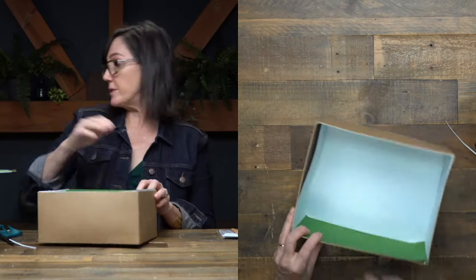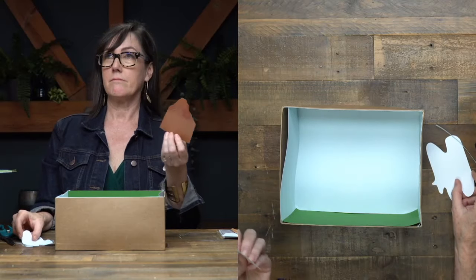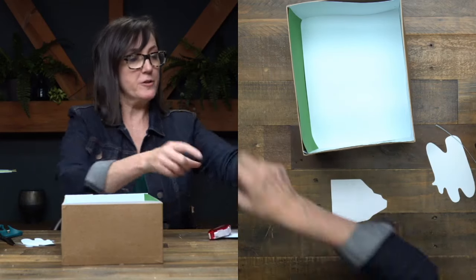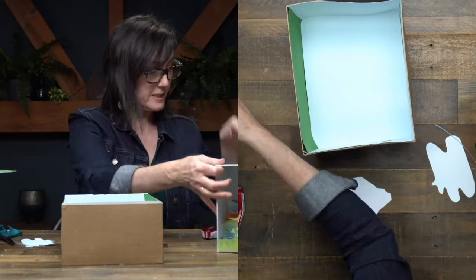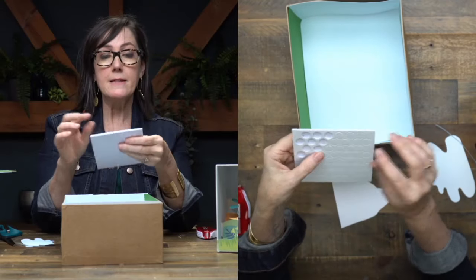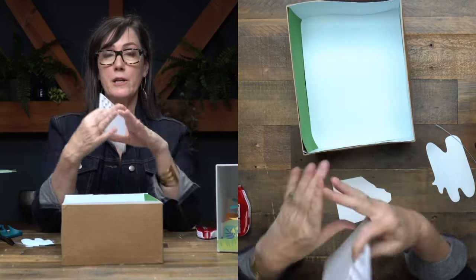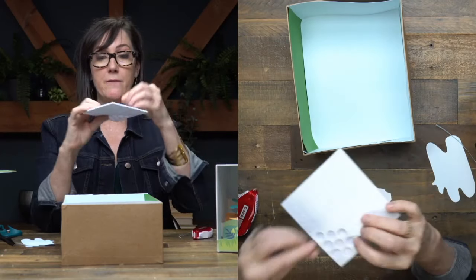The next thing we'll want to do is put in the volcano. So I did this one a little differently — you can tape it straight to the back if you want to. But the way I did it here was I used these little pop dot adhesives. If you don't have these, you can take a piece of cardboard from an Amazon box flap, cut little squares, and then use tape on both sides — that will give you a nice little riser. I'm going to put a few of these on the back of my volcano.